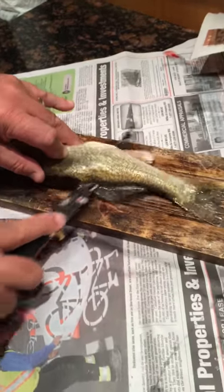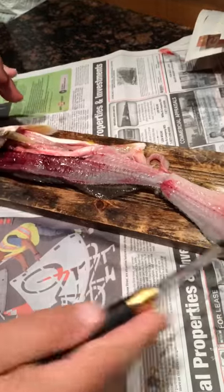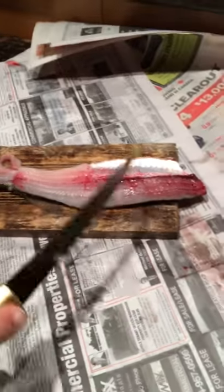You can actually hold it like this, and then just flip it over. There's a beautiful piece of meat. Nothing wasted.